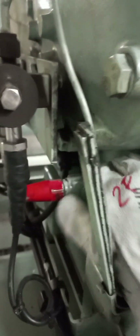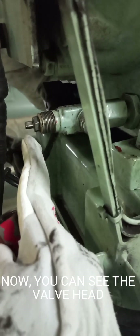First, we have to remove the filling plug of the compressor crankcase. Next, we have to remove the filling valve sink cover, colored red. Now you can see the valve pin. Third, fasten the fitting to the filling connection.